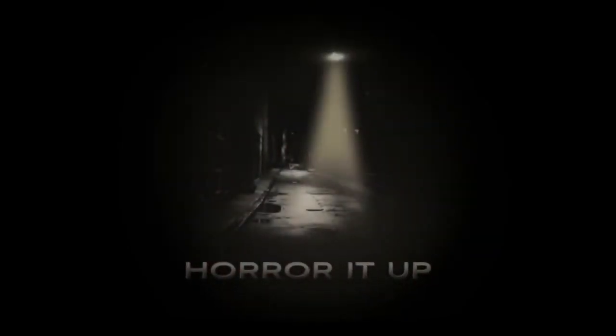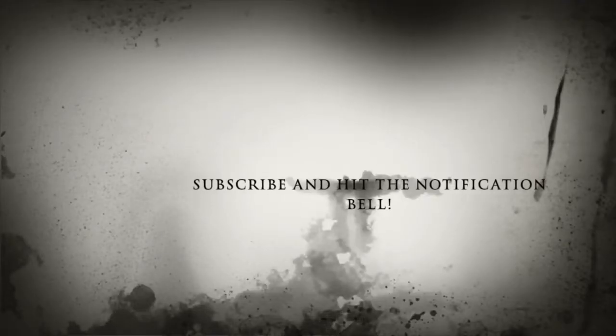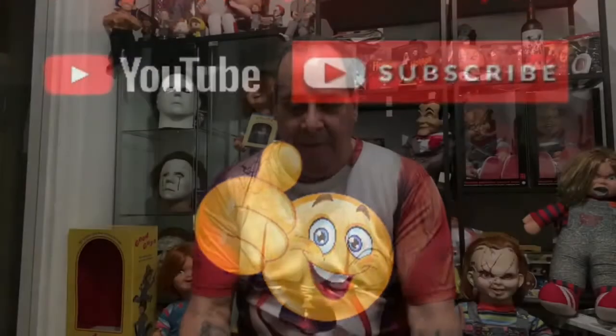Hello everyone, welcome back to my channel — Hover It Up. I got another unboxing for you. We're back with another unboxing, and if you're already a subscriber to my channel, I want to thank you a thousand times. If you haven't subscribed, hit the subscription button below and that notification bell so you won't miss any of my videos. Give me a thumbs up at the end of this video and share this with your friends and family.